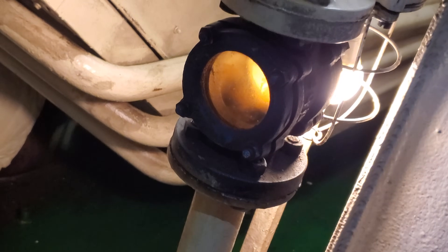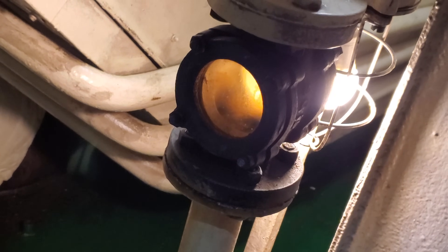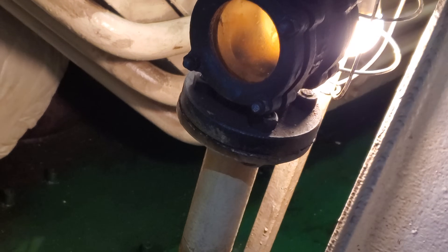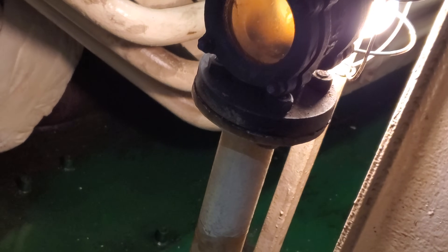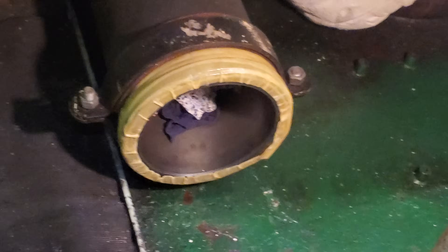I can't remember if we run two of them at once — you probably have to run two when we run two main engines because there's so much fuel being used. Did you see this? You know what this is? It's the cylinder for the engine — that's where the piston goes up and down.